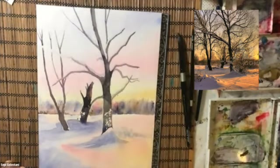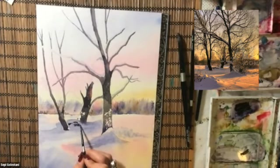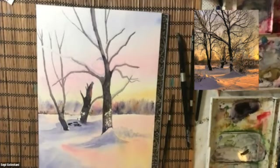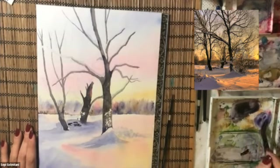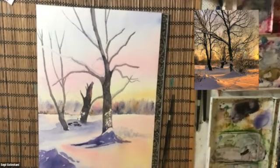I'm using purple and blue to go over some of the darker areas and shadows on the snow. For the blue, I also consider cerulean blue and mix it with ultramarine blue and purple, but with more cerulean.